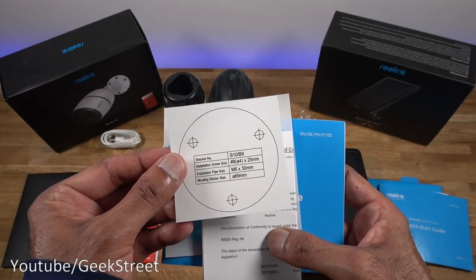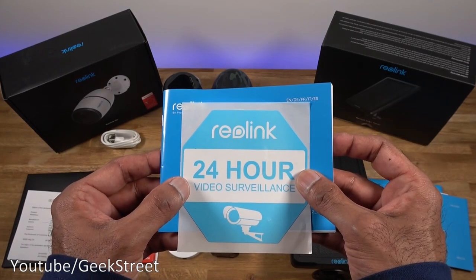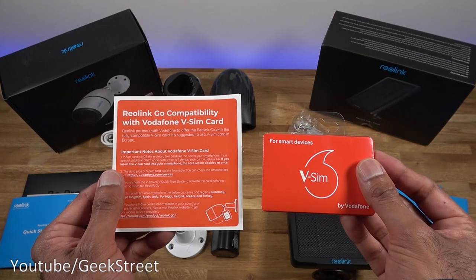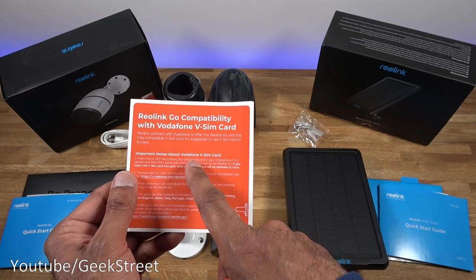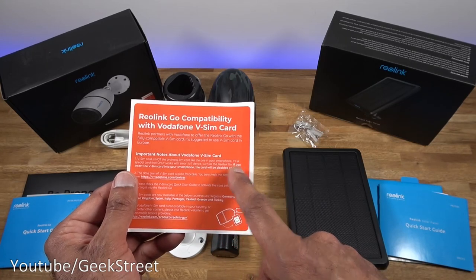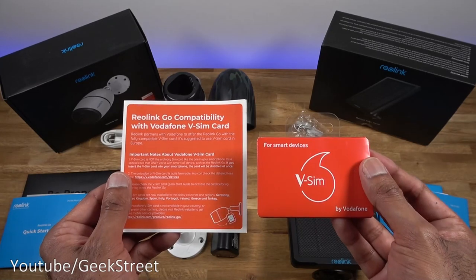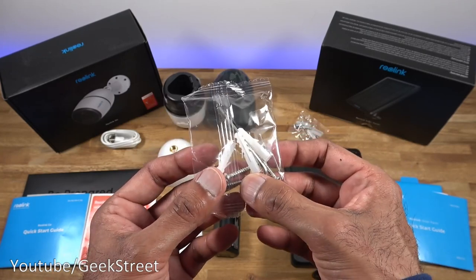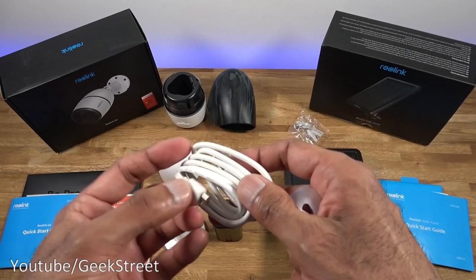For the camera package: we have a template for installing the camera mount, a CE declaration of conformity in multiple languages, a 24-hour surveillance warning sticker, and a multi-language quick start guide. There's a piece of paper with Vodafone SIM card details and a package containing the SIM card. Important note: the V SIM card is not an ordinary SIM card like the one in your smartphone — it's a special card that only works with smart IoT devices such as Reolink Go. If you insert the V SIM into your smartphone, the card will be disabled immediately. You also get a bag with fixtures, rawl plugs, screws, and an allen key.